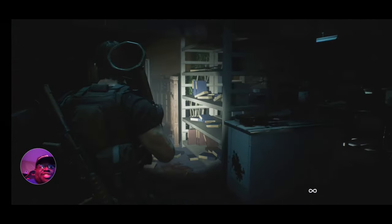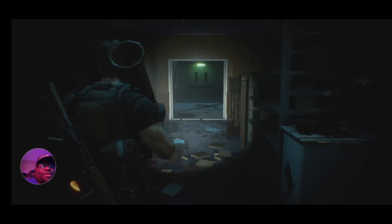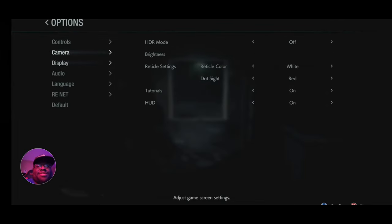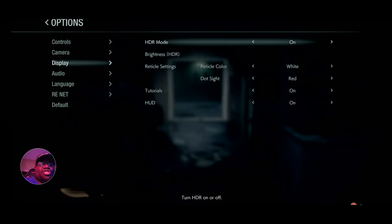Let's turn that HDR on real quick. Going to Options, turning HDR on — and just watch. Oh, look how crispy that is!